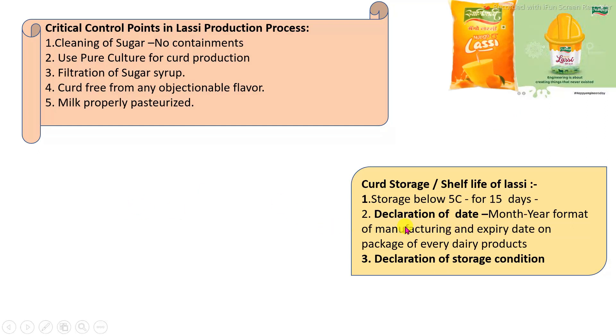These are the minimum requirements in the LASSI production process. Each and every dairy product must declare the manufacturing date and expiry date with respect to the month, year, and specific date format, along with the required storage conditions.